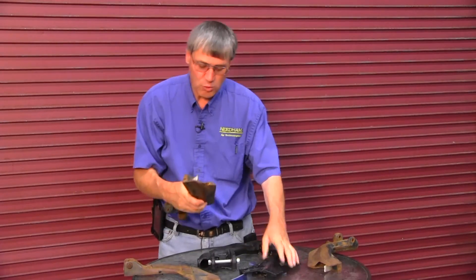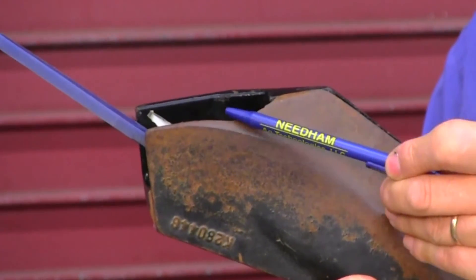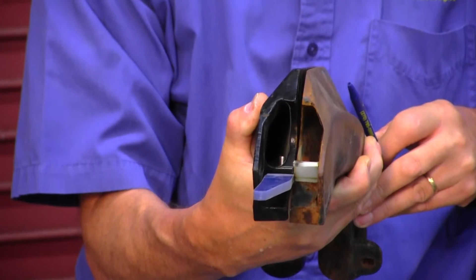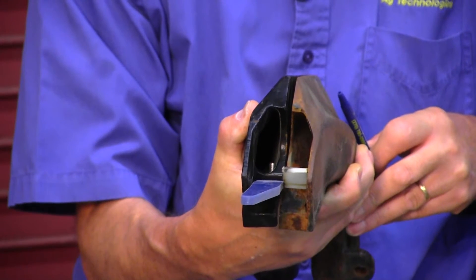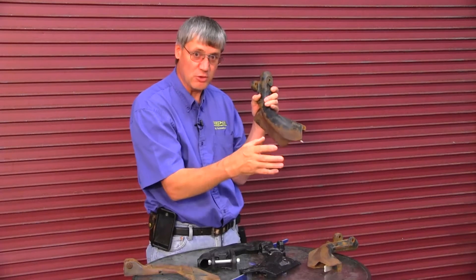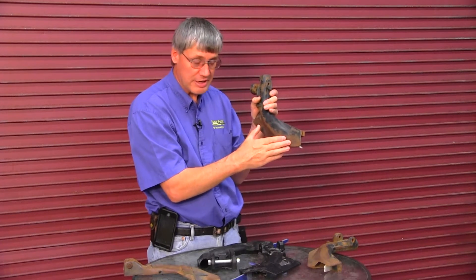The areas to be aware of are certainly here at the bottom, at the back. This generally wears paper thin in this area and then it starts to wear upwards. Once the seed boot starts to wear upwards in the back bottom corner, then they need to be replaced. Seeds will escape out of the seed slot regardless whether it's a box drill or an air seeder.